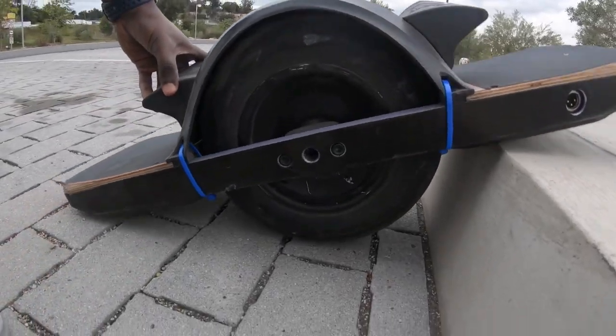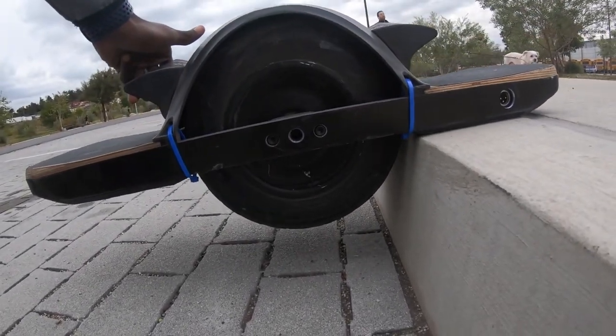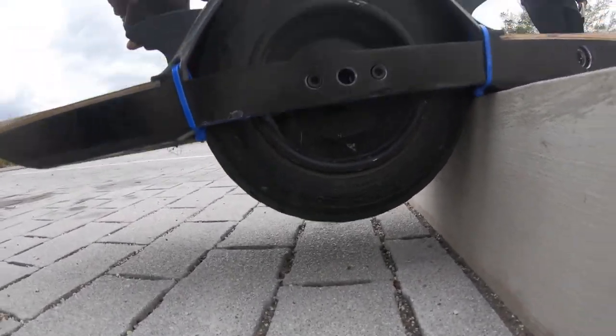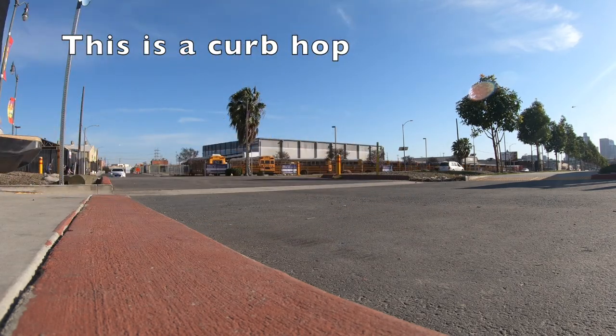This size curb right here is about the biggest curb that I will attempt to curb nudge on. For curbs of this size, a lot of the time I will just do a curb hop, which is different from the curb nudge — the timing is different and you actually jump with the flight fins and get the board in the air. I'll be covering that in a future video.